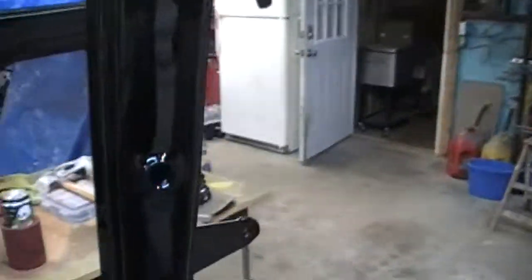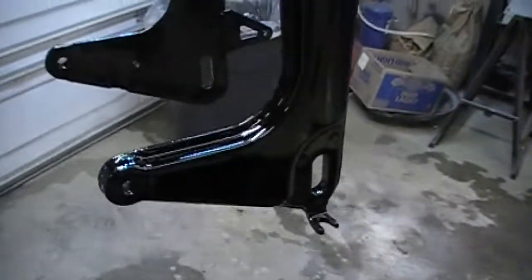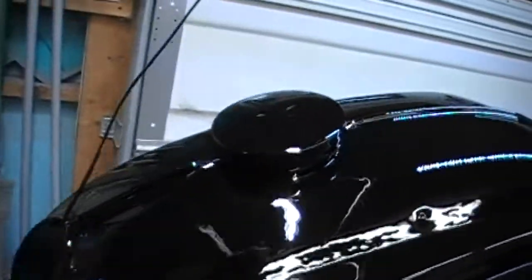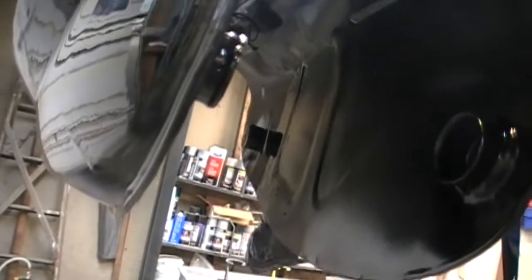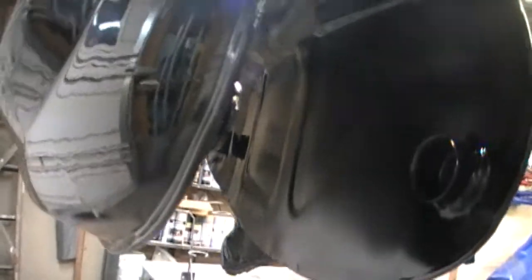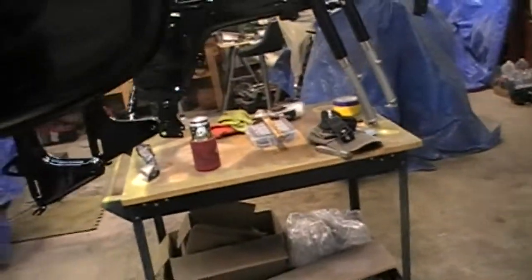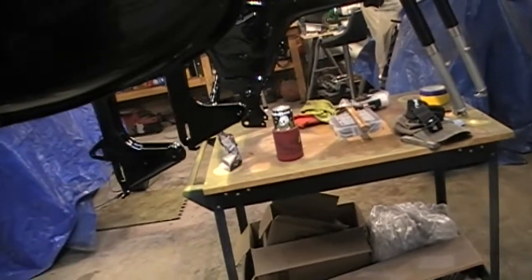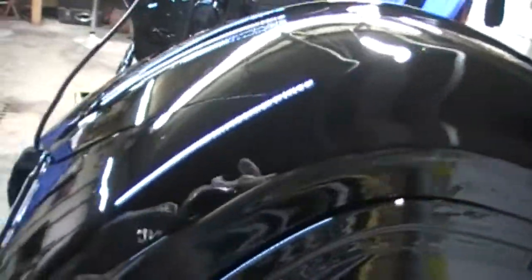Here's the swing arm — turned out pretty sweet. The tape didn't do too good a job covering one spot. The tank turned out awesome — very happy with that. There's one little spot where I don't know if it was the clear that ran or the black that ran. I'll let it cure for a couple days and try to sand it down. You've got a rubber pad that sits right there and it's under the bottom edge of the front of the tank, so you're not really going to notice it.